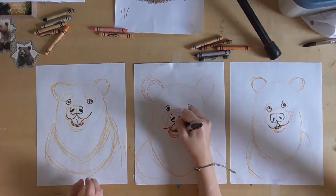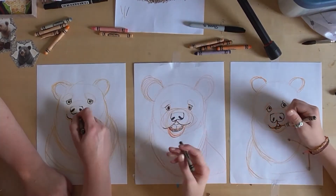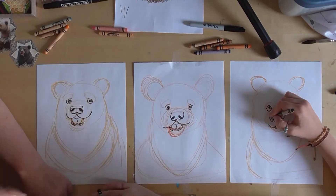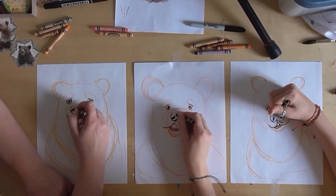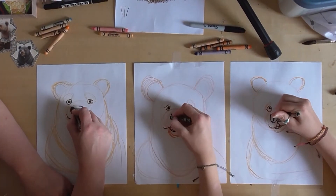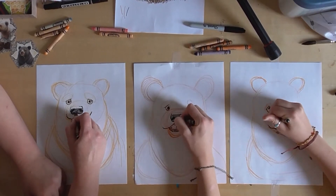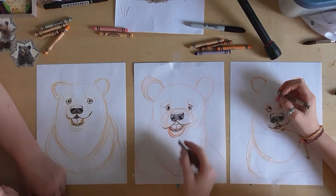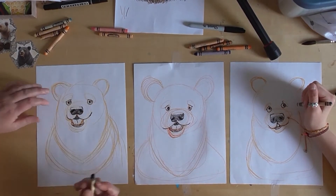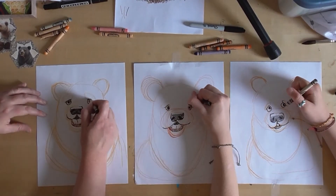Now take your black crayon and we're gonna start adding some dark. On his nose, before you start coloring it in, draw a line across and don't draw any black above that — just shade that in with the black crayon. That'll stop him from looking like a piggy. Then color in the shadow inside his mouth. Remember not to color in your little highlight circle — we're not going all the way down, just under that eyebrow line do a couple lines of black.